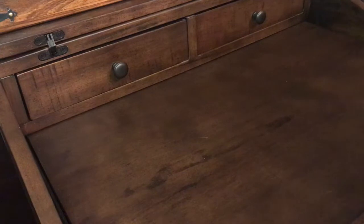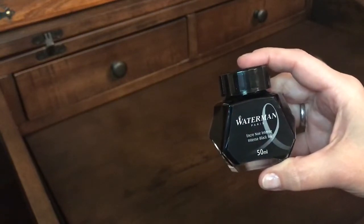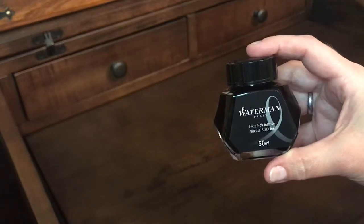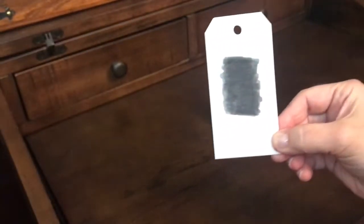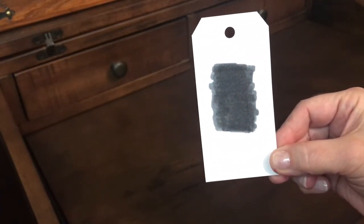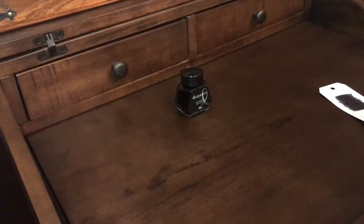I'll start with one of my most used inks, and that is the Waterman Intense Black. I love this ink — it's made in France, and this is the 50ml bottle. I'll show you a swatch of the Intense Black. All blacks look the same, and I'll do a comparison, but this is the darkest black ink that I have.